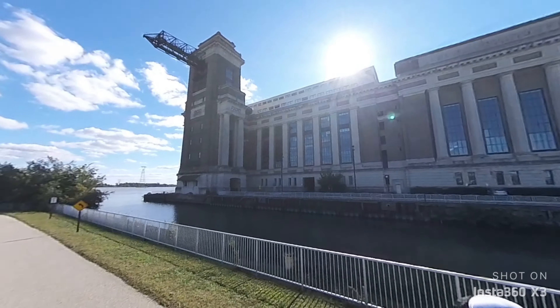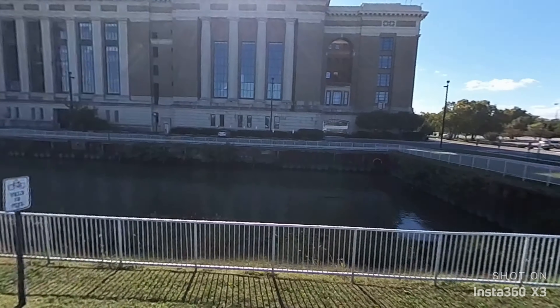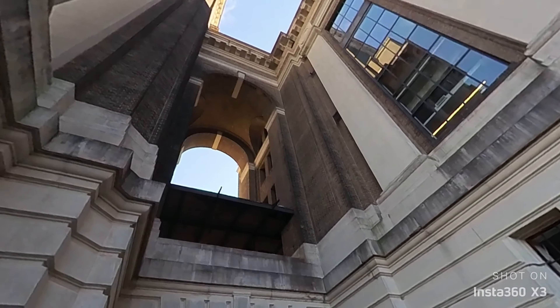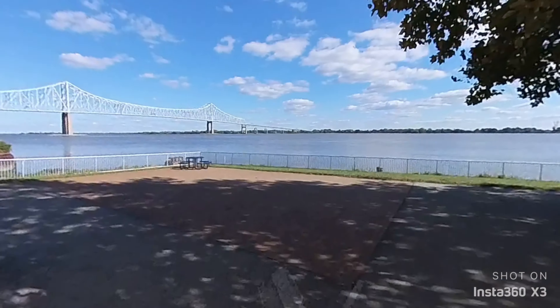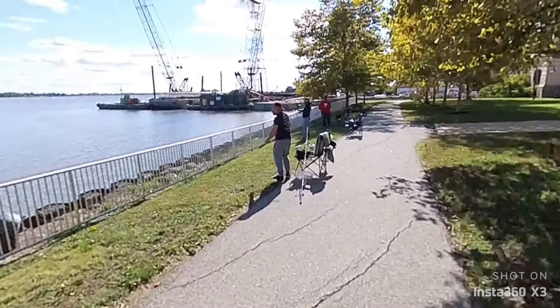For any adventure, this X3 is just amazing. The screen allows me to look at it without pulling out my phone once to link it up — I could just pull it out and go and start recording. Really good for run-and-gun, good quality. The X3 will be my go-to these days.